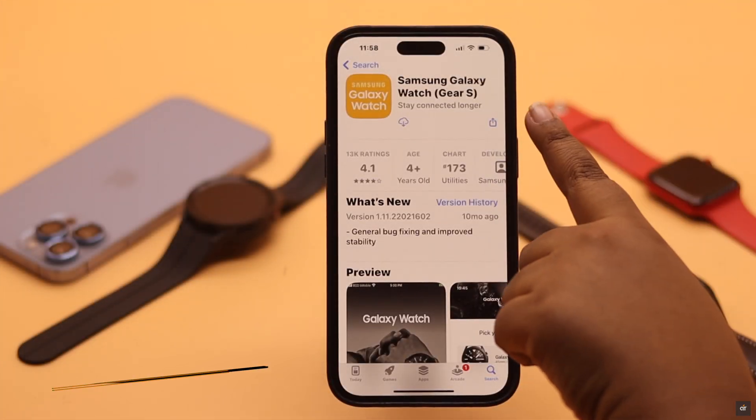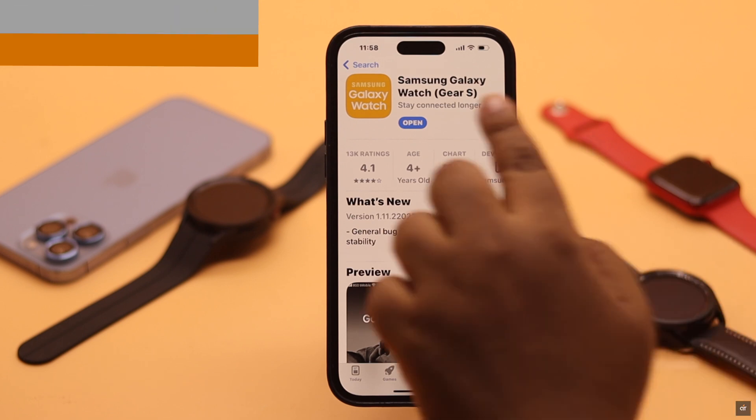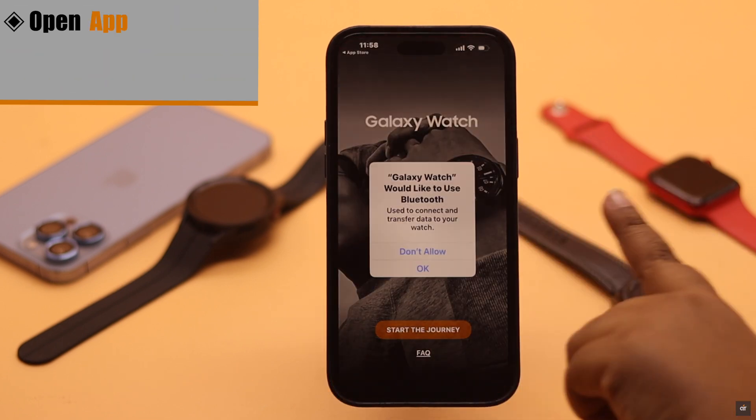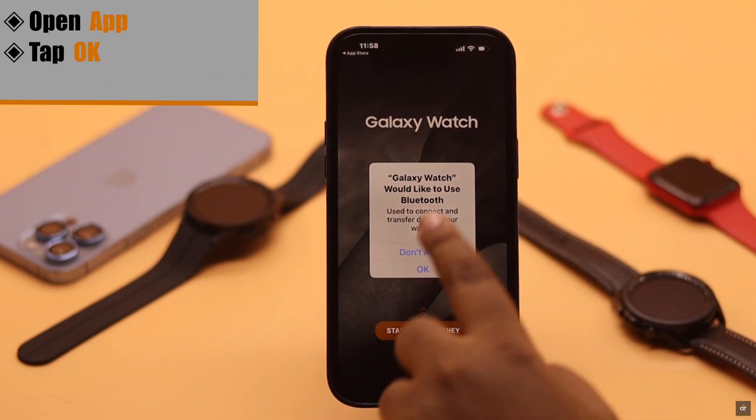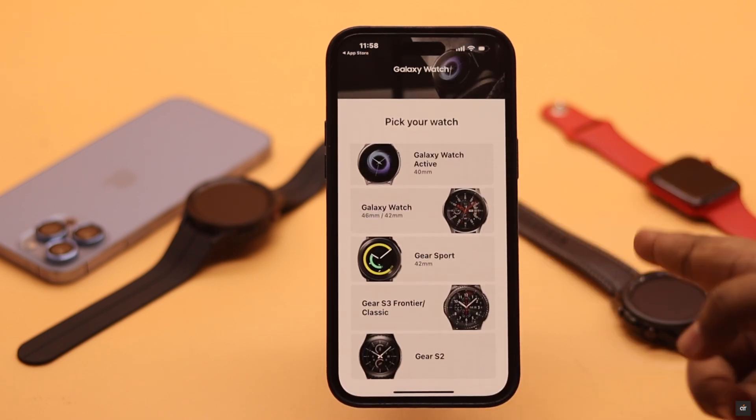First, you need to install the Samsung Galaxy Watch app from the App Store. Open the app — it will ask you to use Bluetooth. Tap OK, then tap Start the Journey. Now check out the compatible models.